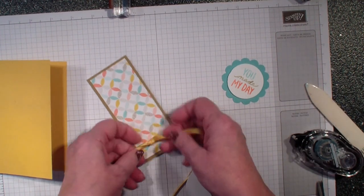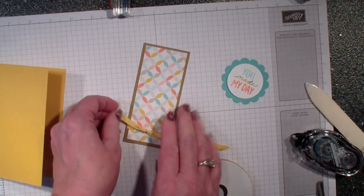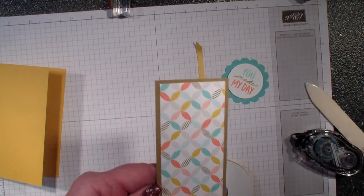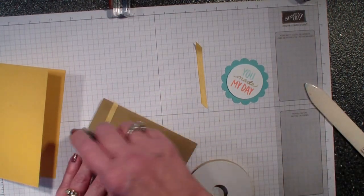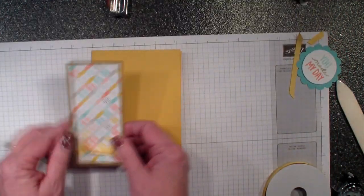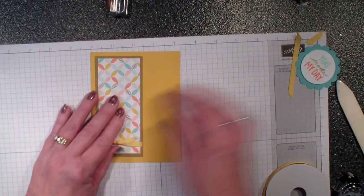By putting that adhesive on the back, it just kind of holds the ribbon in place as I'm tying that knot. I've got that, and I'm just going to trim that down.